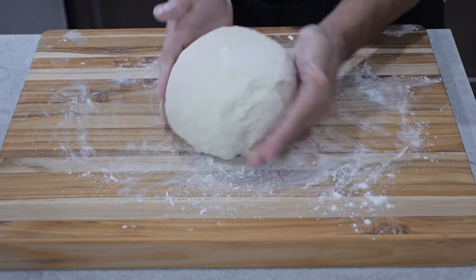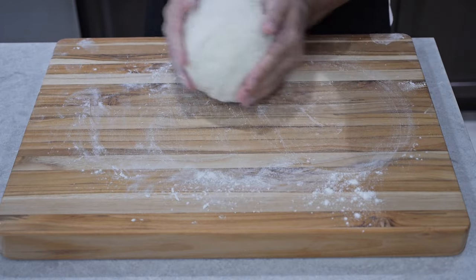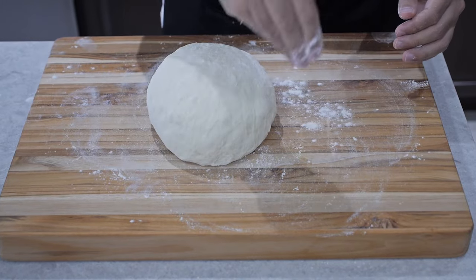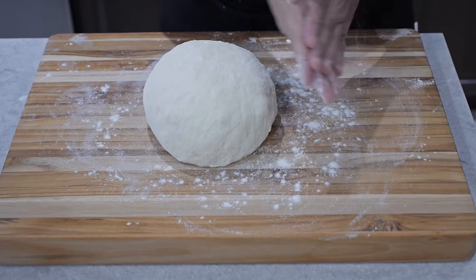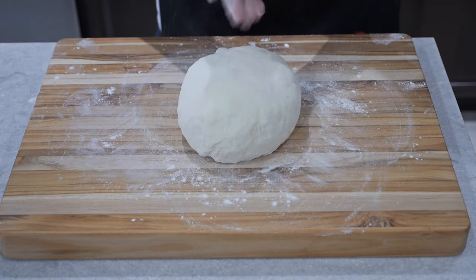We're just going to push the bottom portions of the dough in a circular motion. I like to move the dough around the board to get all corners into the flour so it doesn't stick too much on my hand. Don't be afraid to sprinkle more flour onto the board so it's easier to shape.